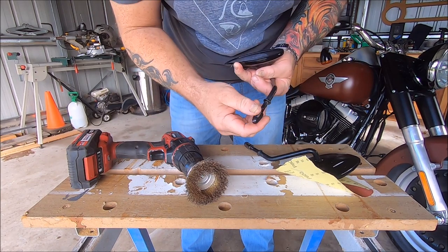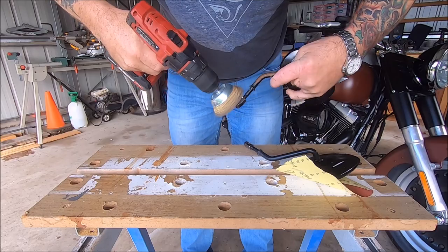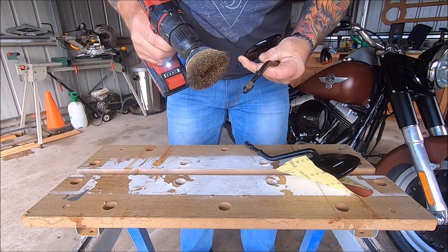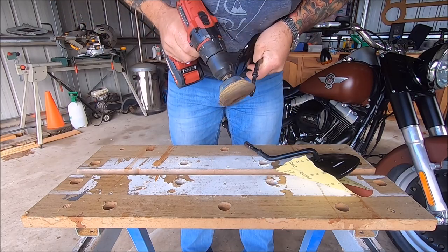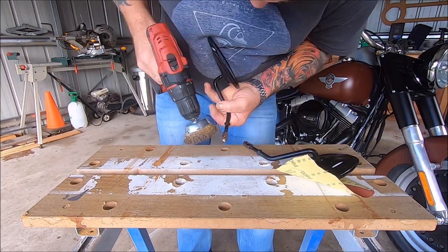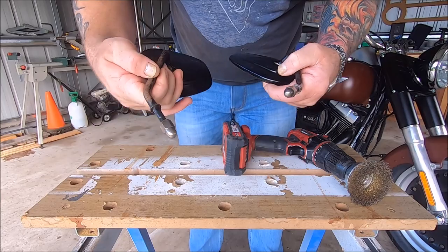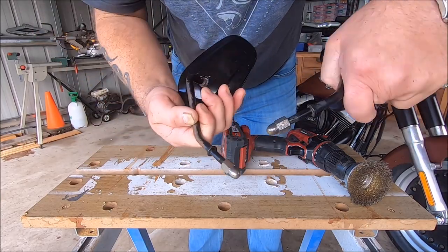First thing I'm going to do is these nuts — I'll put them back on the stem and give them a bit of a hit with a wire brush to get all that old black stuff off. Okay, so those nuts are done. There's still a bit of stuff there but I think it'll be okay.